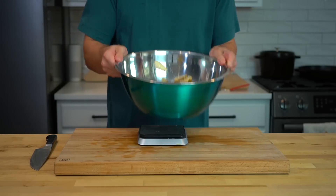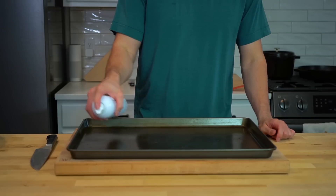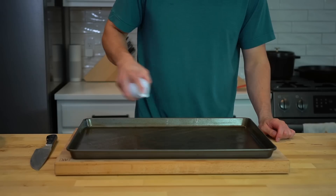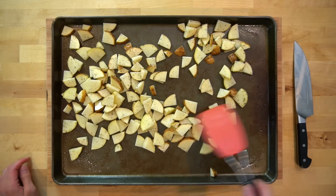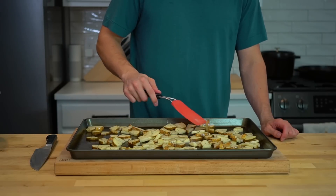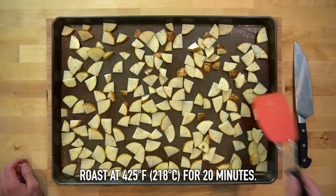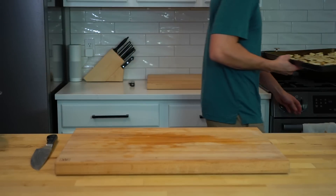Toss those potatoes to distribute the oil and seasonings evenly. Next, get out a large sheet pan and spray it lightly with some oil. Make sure the pan is big enough for the potatoes to spread out in a single layer with some space between them — this will help them brown instead of steam. Spread the potatoes out on the pan and roast at 425°F or 218°C until browned to your liking, about 20 minutes with a flip halfway through.